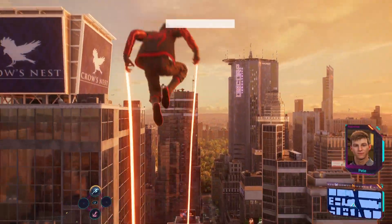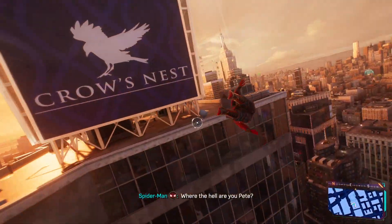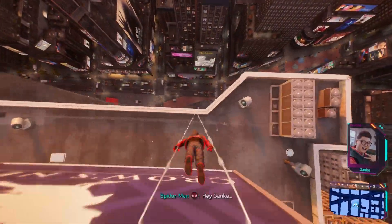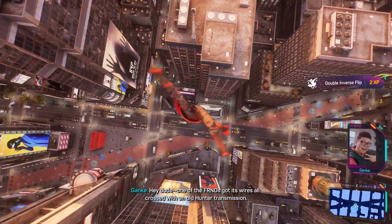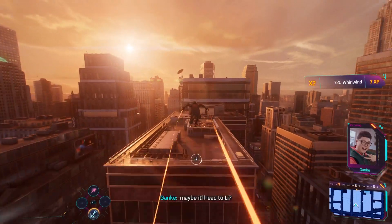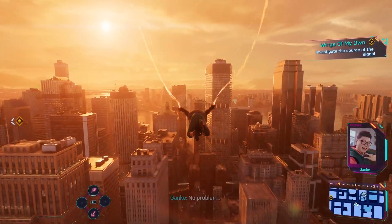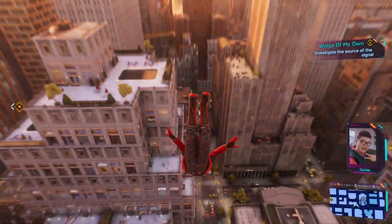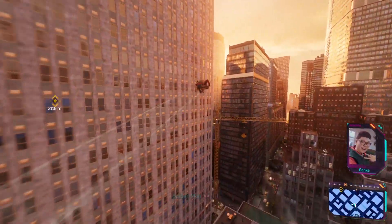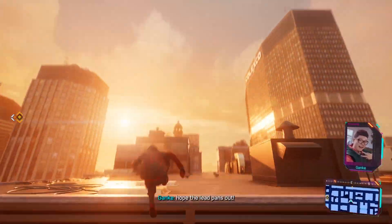Hey, you've reached Pete. Leave a message. Where the hell are you, Pete? Hey, Genki. Hey, dude. One of the friends got its wires all crossed with an old hunter transmission. Figured you might want to look into it. Maybe it'll lead to a lead. Sending you the source coordinates. Really appreciate it, man. No problem. Everything good? Hayley and I are a little worried. It's okay. I just need everything to get back to normal first. I'll make it up to her, though. We're missing her exhibit. Hope the lead pans out.